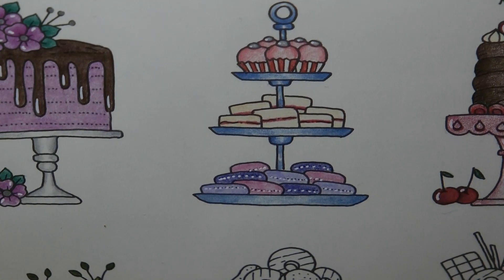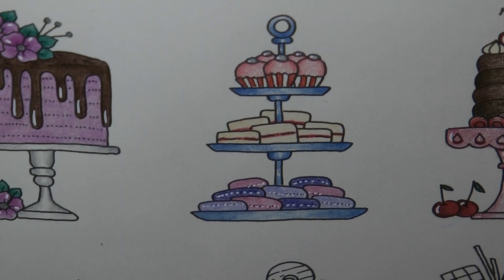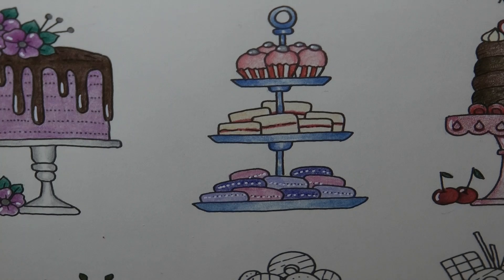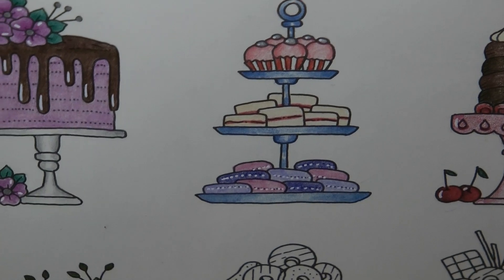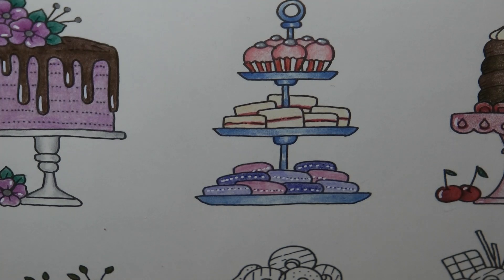They've gone all wonky — it's because the page keeps moving. But there we are — there's our little afternoon tea stack. So that's that. Thank you very much for watching. It's a little short one today but I hope you enjoyed it. Happy colouring!